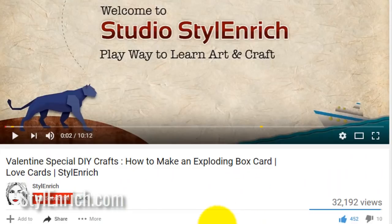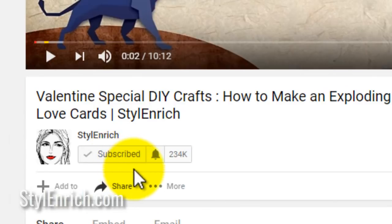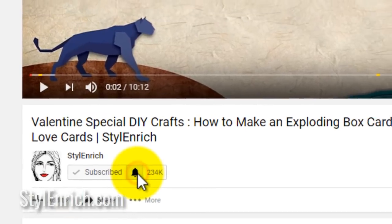Before we start, please subscribe to our channel and don't forget to hit the bell icon to receive regular updates.